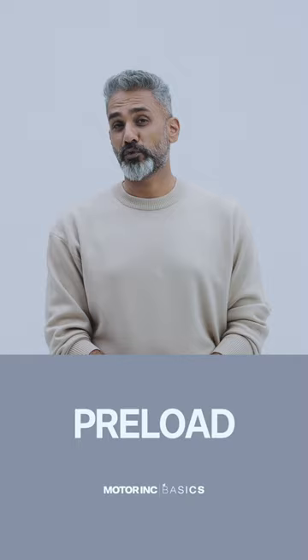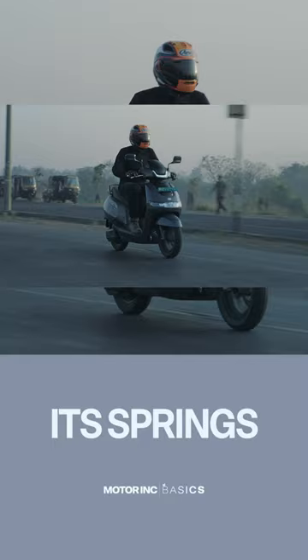Faster riders will find that sometimes the scooter will bottom out its springs and feel really bouncy over the large bumps. It gives up now and then. But by and large, TVS have chosen a really nice balance and created a really comfortable family scooter.